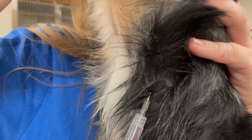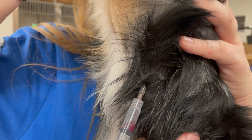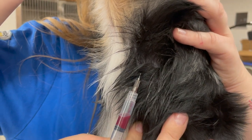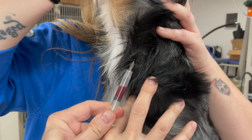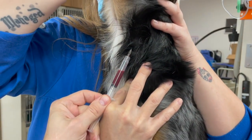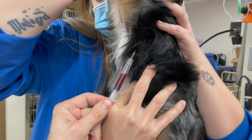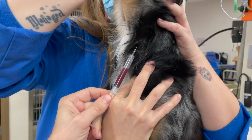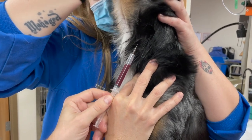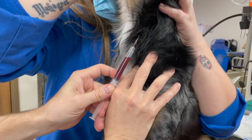Once it's in the vein, I want to hold that needle still. I'm bracing my hand against my other hand, which will move with the dog if the dog moves — both hands will move together. I'm trying to hold the tip of the needle still where it is and let it just flow into the open syringe. I'm just not pulling too hard on the suction; I'm just creating an empty space and allowing the blood to flow in.